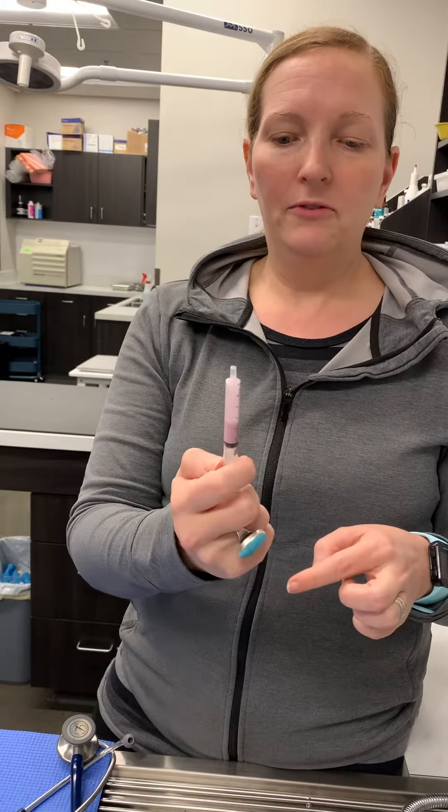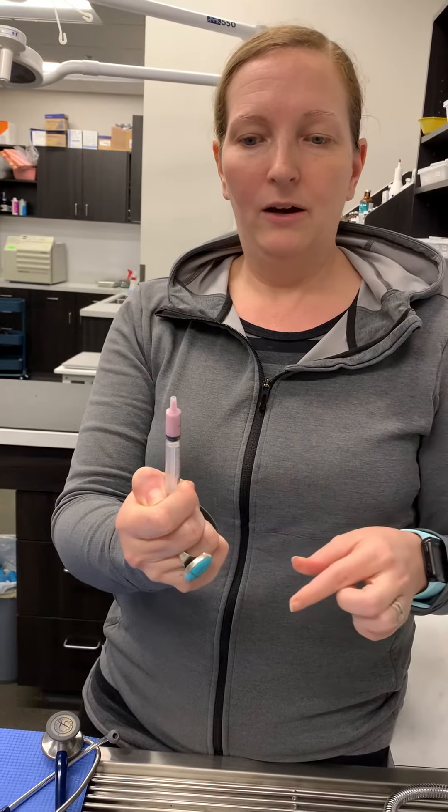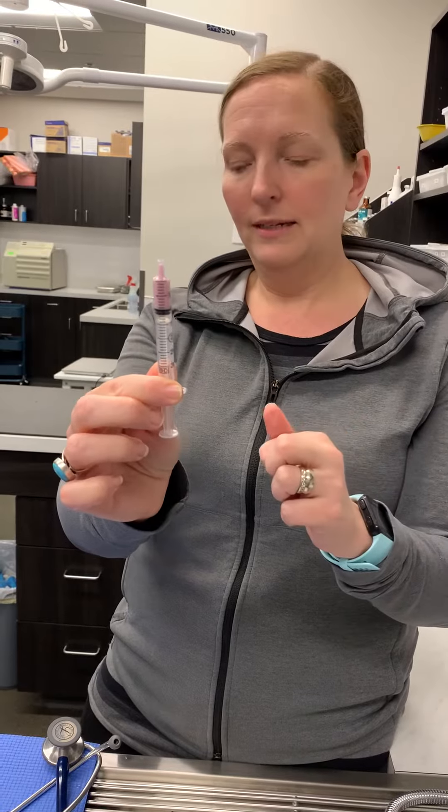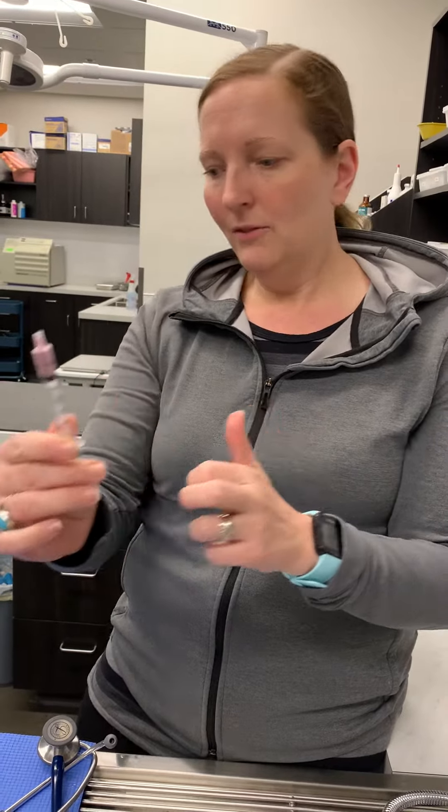Remember that sucralfate should always be separated from other medications and from meals by an hour. Now it's all liquid — it's a very small volume so it should be pretty easy to give him.